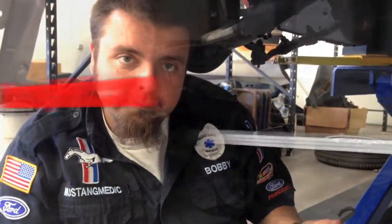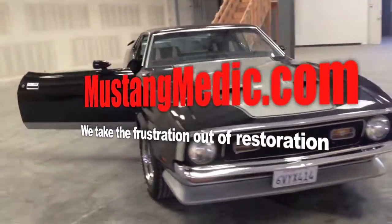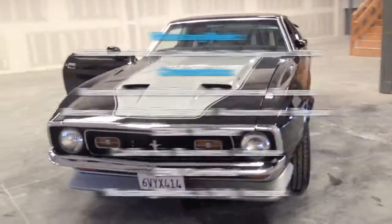Moving towards the power steering system. Mustangmedic.com — we take the frustration out of restoration.